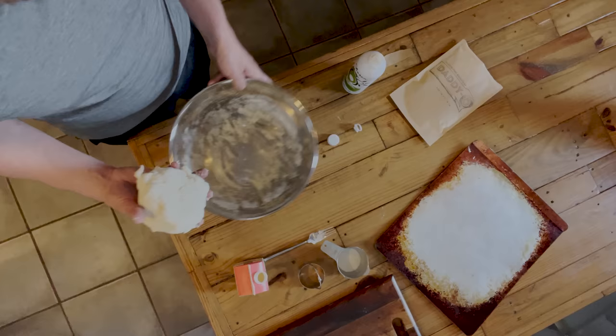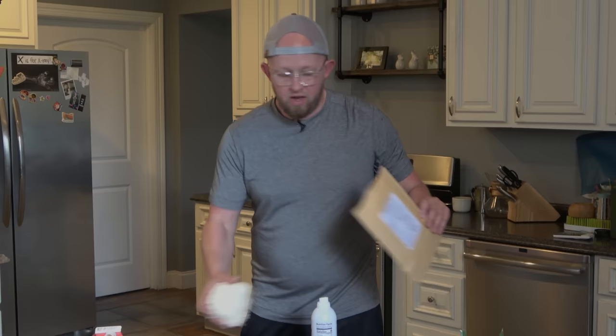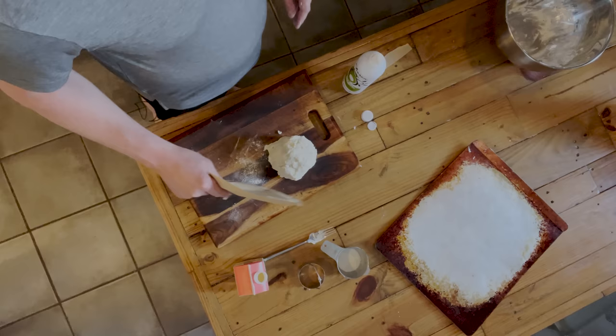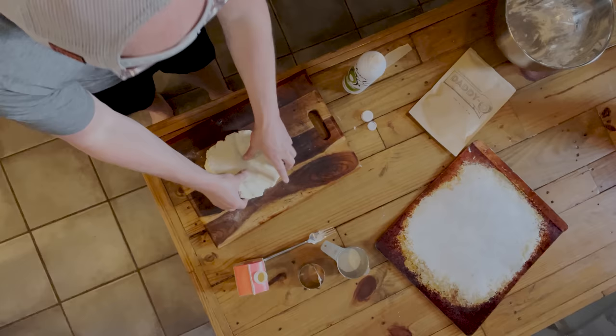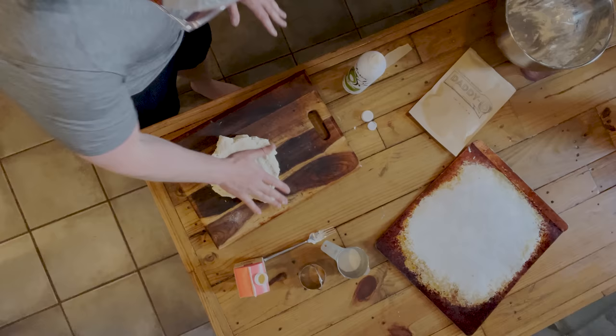Once you have your biscuit dough formed into a ball, you want to transition it from your bowl to the surface you're going to begin flattening the dough out on. I just have a cutting board here. Sometimes you can get a little bit of extra mix out on your surface — just shake your mix bag on the surface. You don't really need a lot, just enough to begin to flatten the dough mixture out. You don't want to overwork this dough. I'm going to flatten it one time, turn it over, and then fold it over a couple of times. Then I actually do it a second time and just flatten it out again.